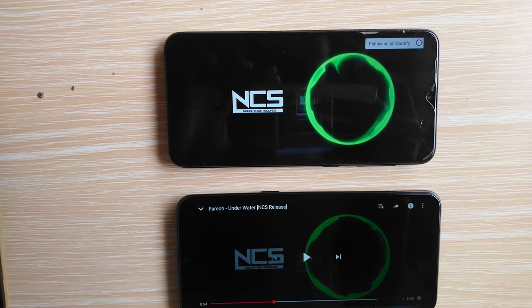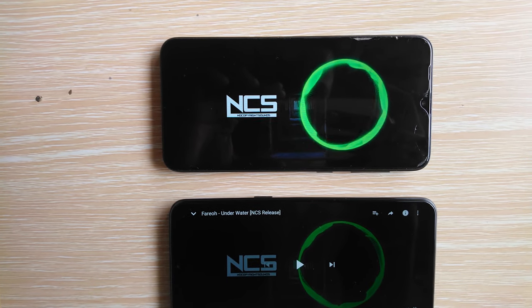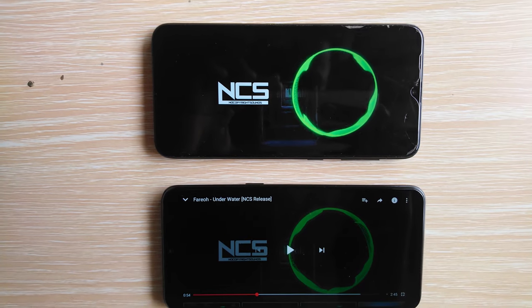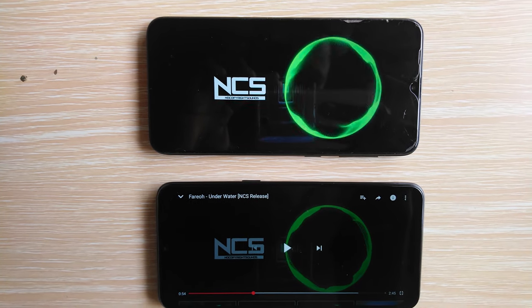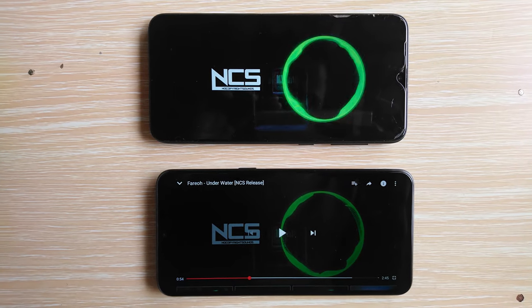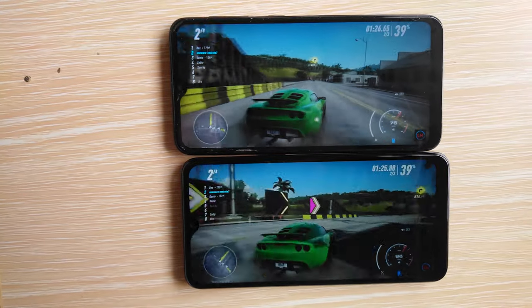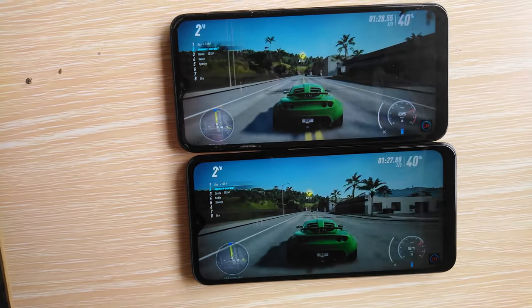Both phones have a mono speaker. The A10s, as I've said, comes with a bottom-firing speaker compared to the A10's rear-mounted speaker. Straight off the bat the A10 is at a disadvantage since the rear-mounted speaker gets muffled when you're listening to music with the phone rested on a surface, or when you're just holding the phone since the speaker is blocked.